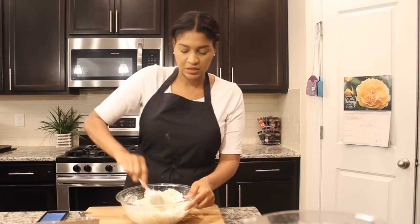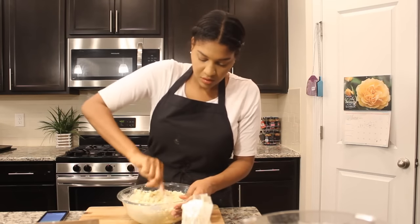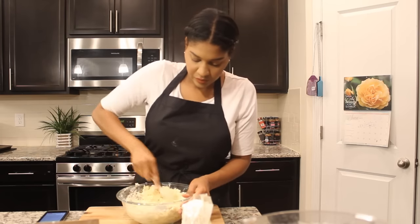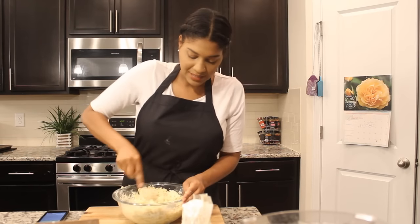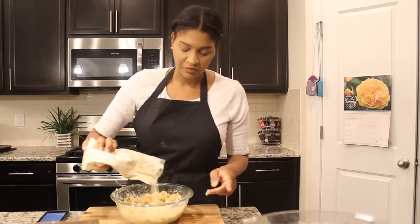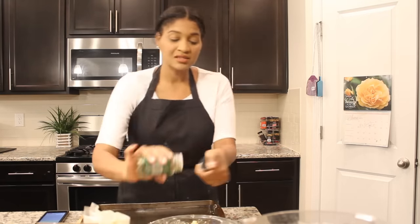I like to add some pepper to this too — this is a spicy, smoky type cauliflower hash brown. Mix that all together and then you want your chickpea flour. You want to be able to take these in your hand and make nice hash browns. You can also add in some scallions and that will work too.